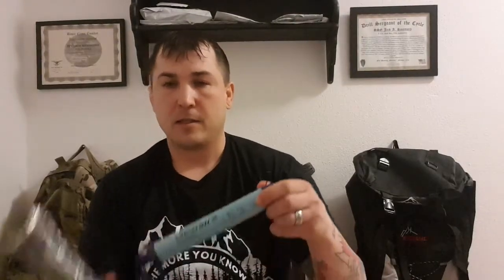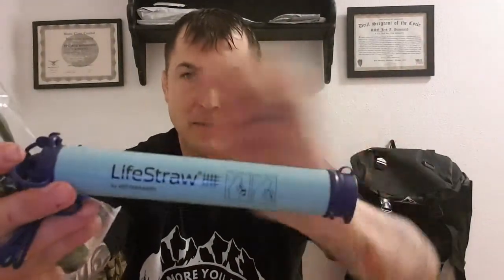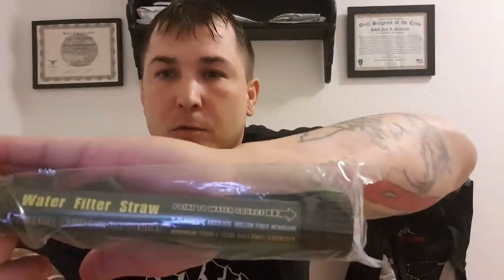Hey Noble Draggers, it's Jack here with Start Survival. Today we are going to be looking at a couple of water filtration straws. The first one is made by LifeStraw and the second one doesn't really say the maker on there — it just says water filtration straw.